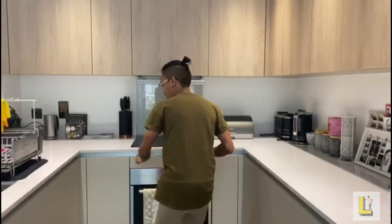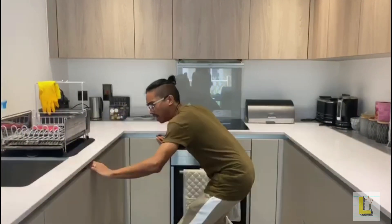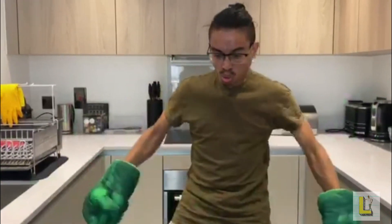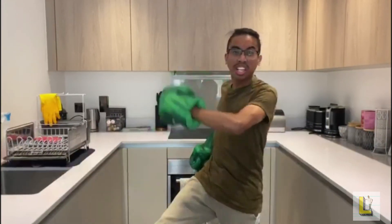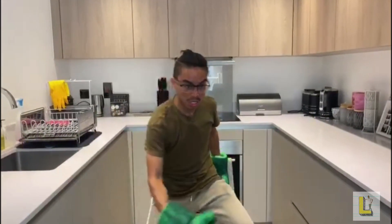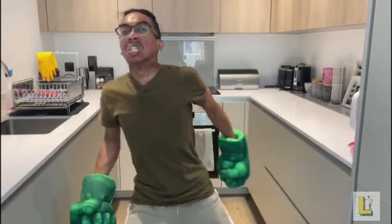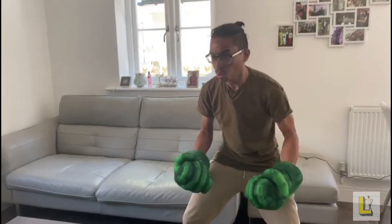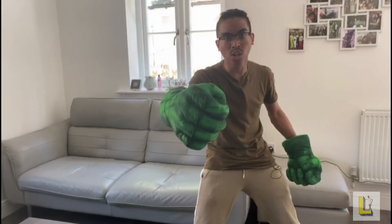Where's my Play-Doh? Luque need Play-Doh — Luque angry! Where's my Play-Doh? Luque angry, Luque need Play-Doh.